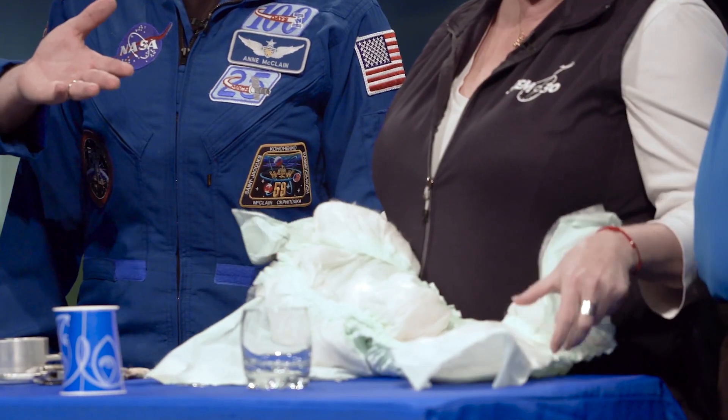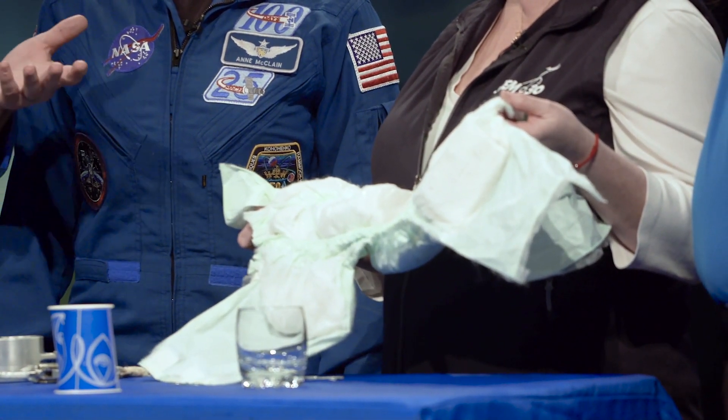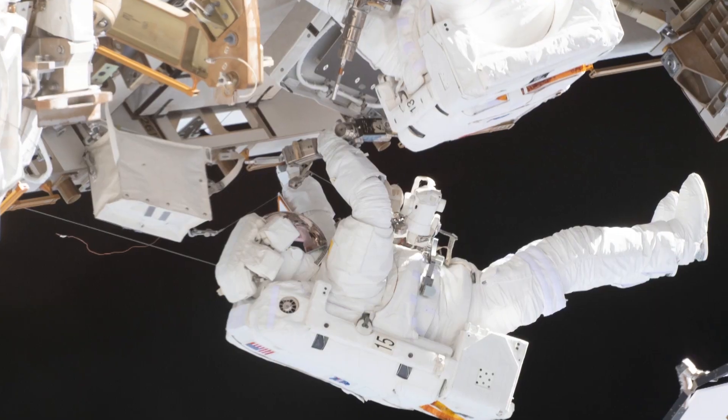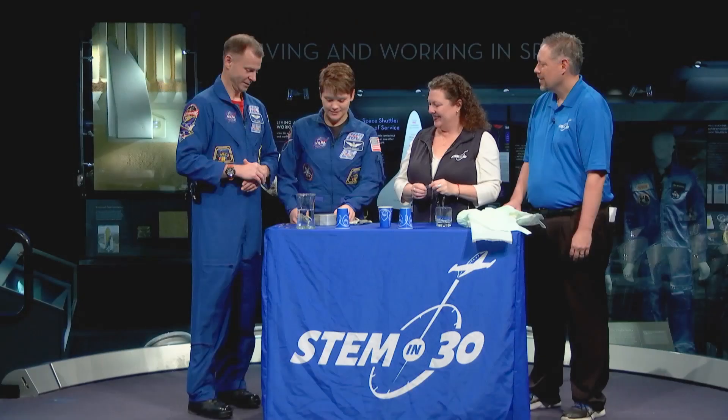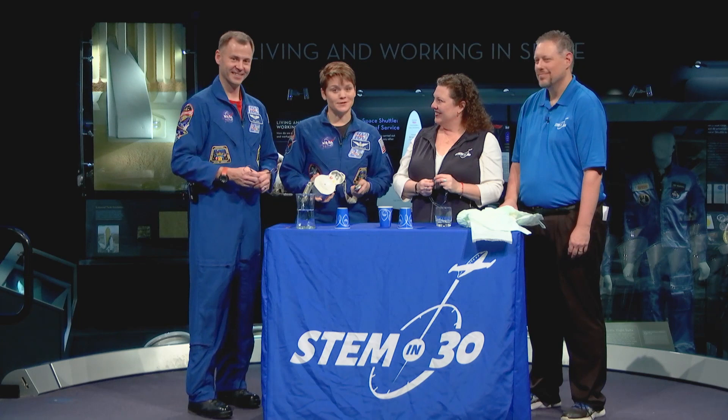It actually is a really important piece of equipment. We do a six-hour or seven-hour spacewalk, but you're actually in the spacesuit for almost 12 hours. If you can imagine, you might have to go to the bathroom. And so this is our MAG — our maximum absorbency garment — or as everybody else would call it, a diaper. So the next time you're watching a spacewalk, think about all the equipment that we're using that you can see, and the equipment that you can't see.